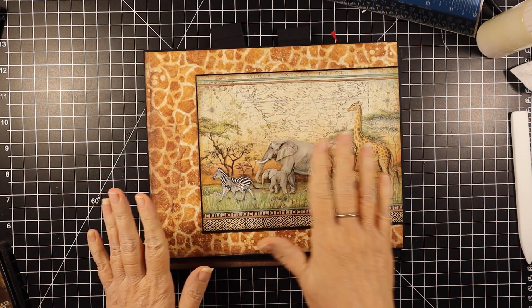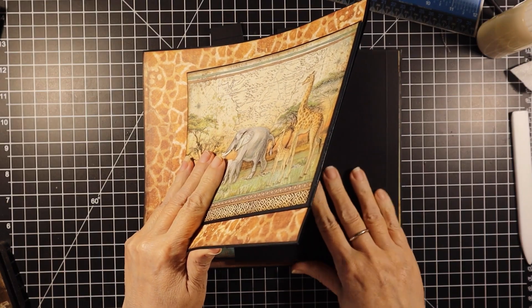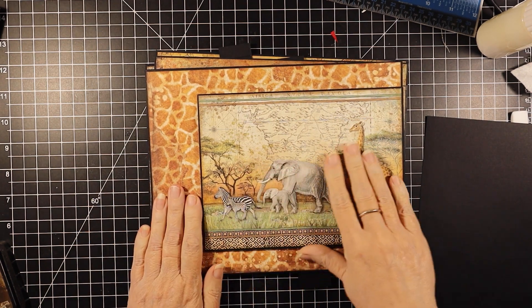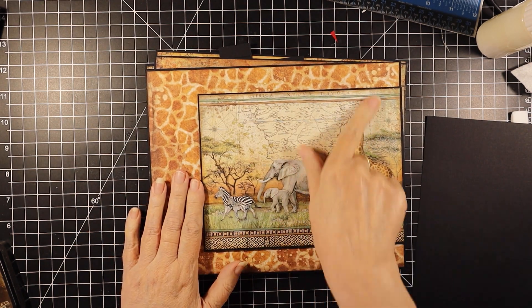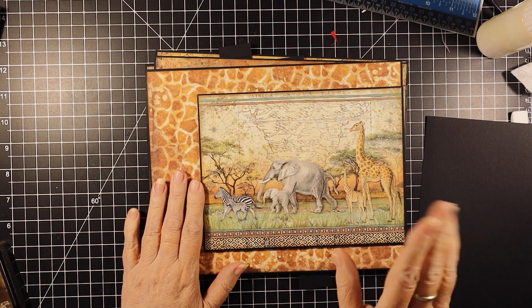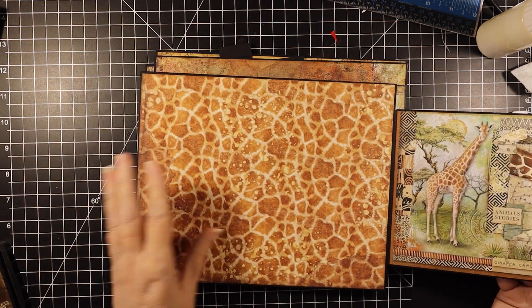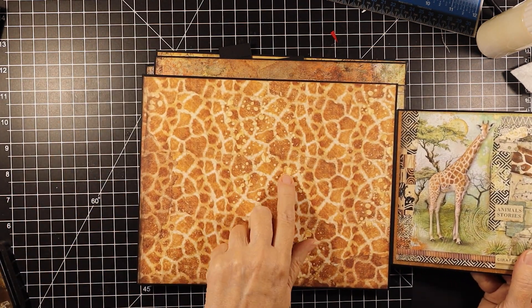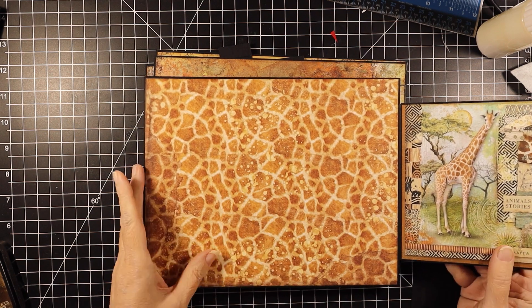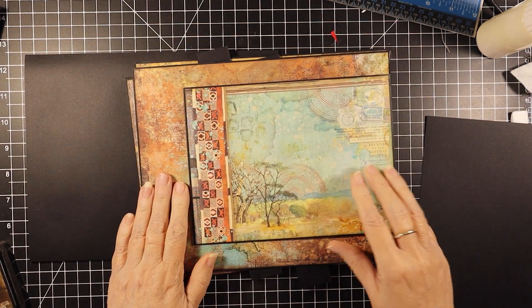I'm back. I've gone ahead and matted this side of all of these pages. I've also cut a couple of things. This is going to be the first page. All of these mats that you see here are going to be from the 8x8, with one exception. And then these are all from the 12x12 Patterns Collection. We're going to do the backs.